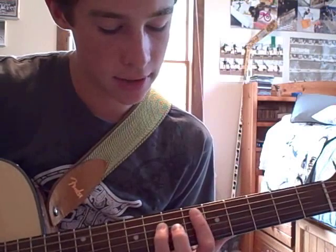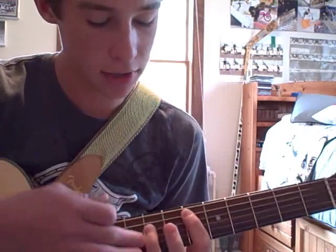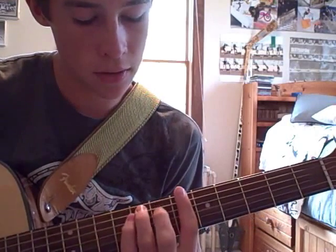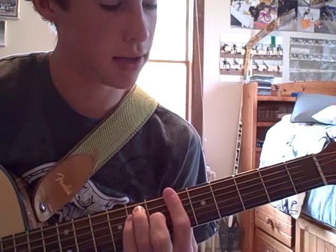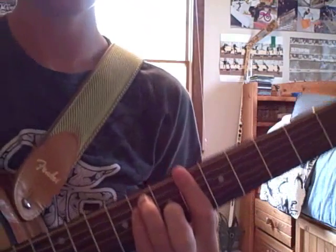And then you go down — it's the same position — back to that little power chord I just showed you. And then right across the 6th fret with that chord.